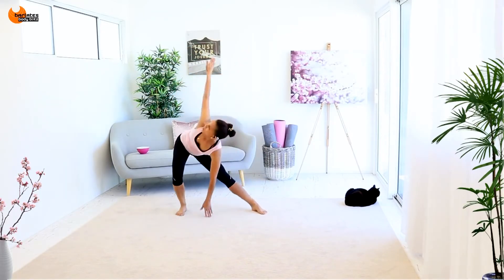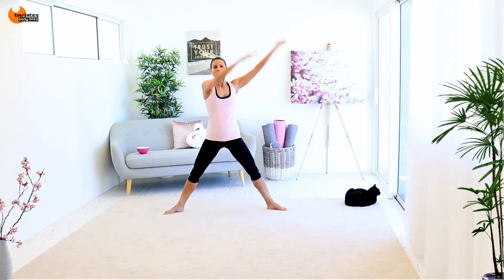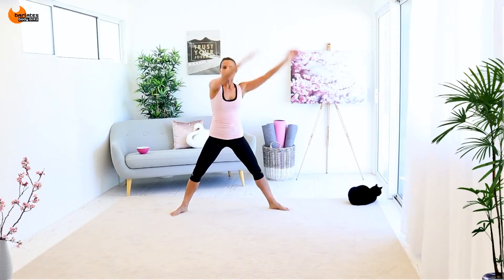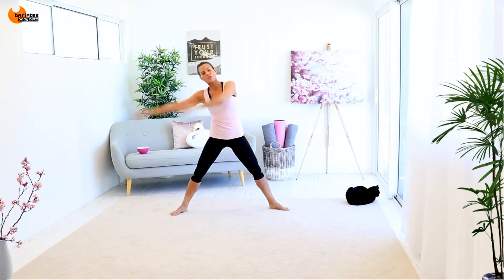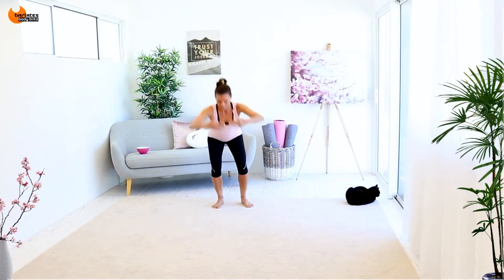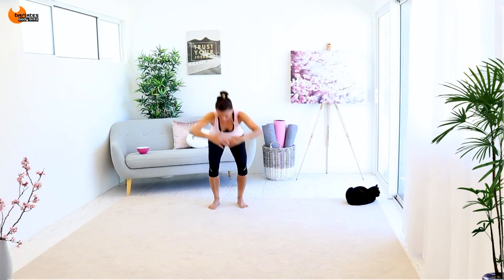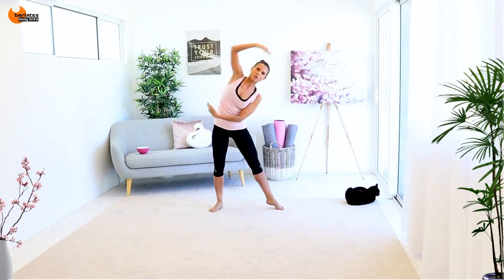Really trying to loosely float those arms and then use the momentum to help you reach down lower. Using the momentum from those arms — up, down, around. You should feel this in your waist. Up, down, down, and open, down, and across.